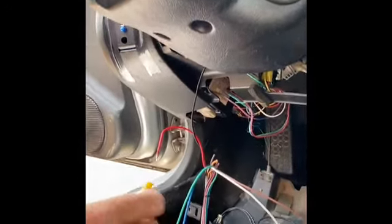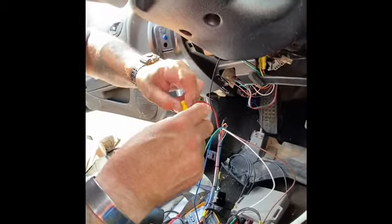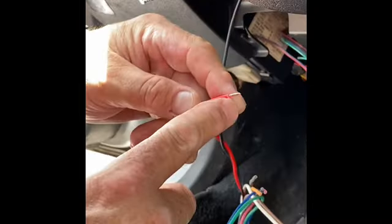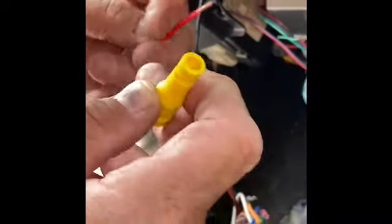This is how you use a PosiTap. A lot of people say they know how to use it, and they kind of do, but a lot of them really don't. You need to have at least three-eighths of exposed metal coming out of your wire to use a PosiTap.